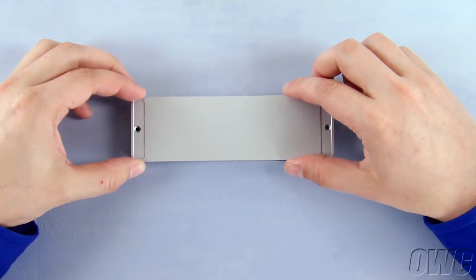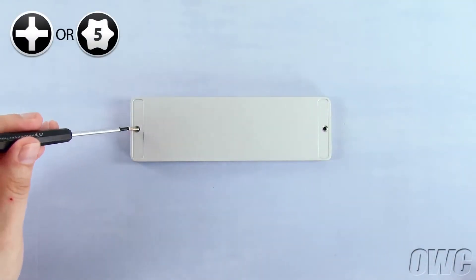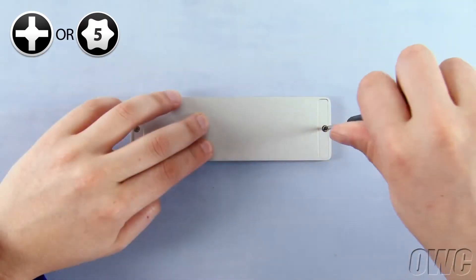Then, set the bottom cover back into place. You can now replace the two Phillips screws with the longer screw on the thicker side and the smaller screw on the narrow end.